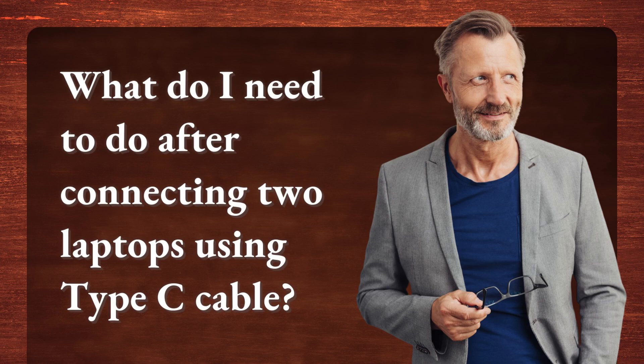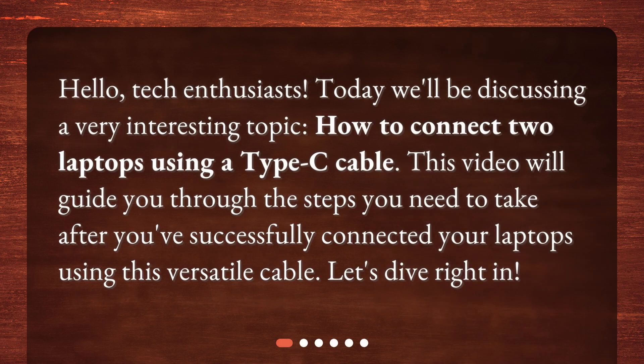What do I need to do after connecting two laptops using a Type-C cable? Hello, tech enthusiasts. Today we'll be discussing a very interesting topic: how to connect two laptops using a Type-C cable. This video will guide you through the steps you need to take after you've successfully connected your laptops using this versatile cable. Let's dive right in.